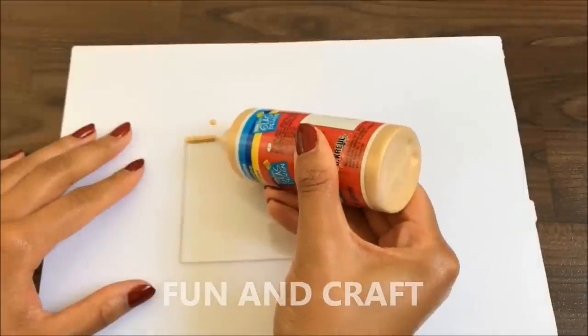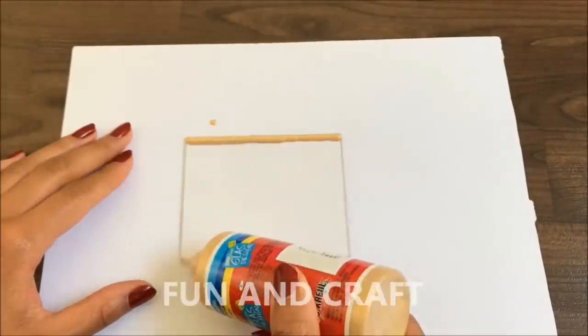Last but not least, I'm making picture frames using clear plastic sheets and window color.